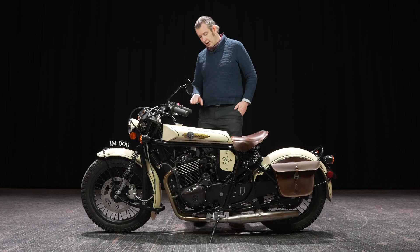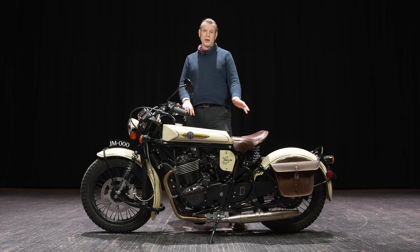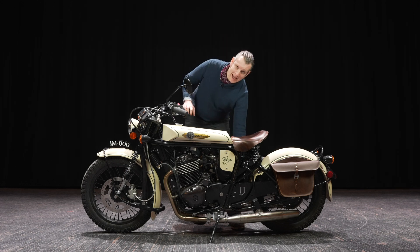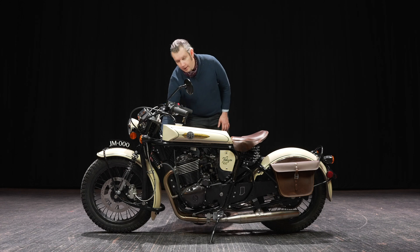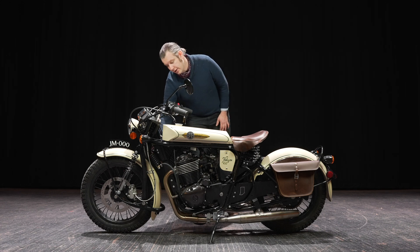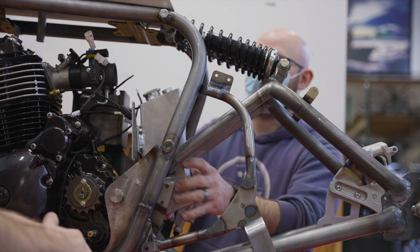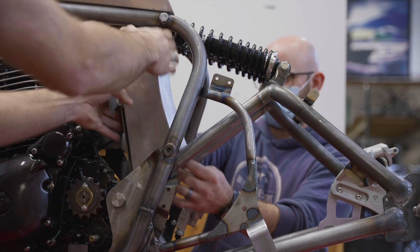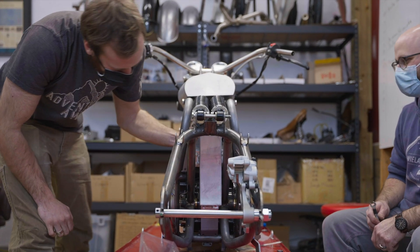The engine is a dry sump engine, meaning that the oil is stored in a tank. It's an aluminum tank behind the engine in front of the rear wheel. It has an oil cooler located behind the front fender, so it is air and oil cooled, primarily air cooled. That oil cooler up here was added by SWM when they bumped up this engine from its origins.